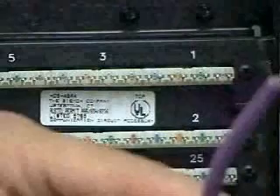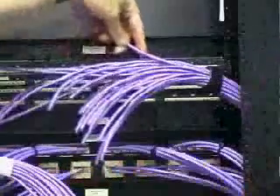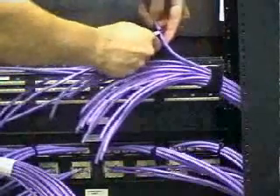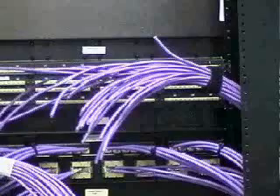Ensure that enough slack is provided to secure the cables properly to the cable manager, and cut the cables providing 5 to 10 cm extra length beyond the S110 connecting block for termination.